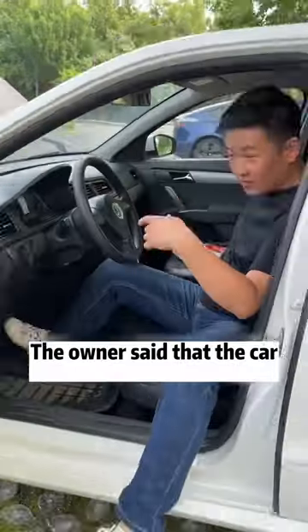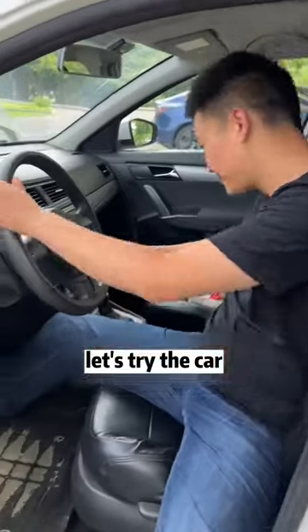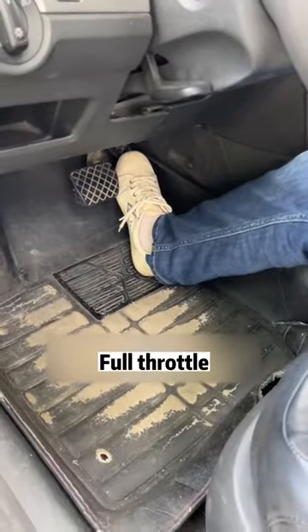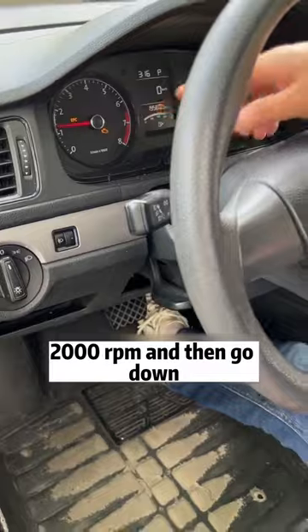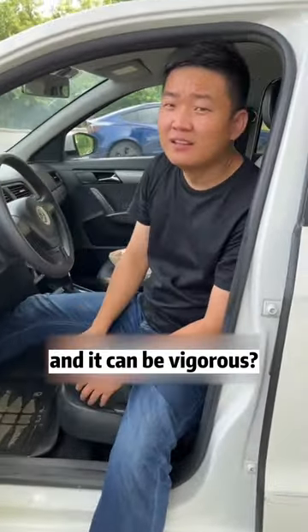Guys, I've got a big job. The owner said that the car is very powerless on the road. Let's try the car. Start up — it is good. Full throttle. You see the accelerator is all the way down, but the engine speed can't even go up to 2,000 RPM and then it goes back down. Step on the accelerator — the engine speed just won't go up. Do you know why?